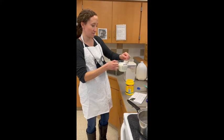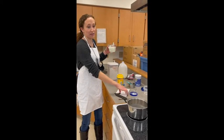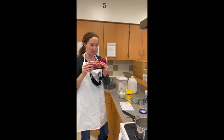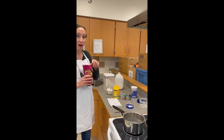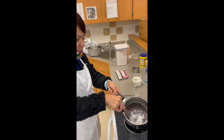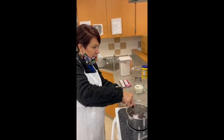In your saucepan, you want to add another cup of milk and your chocolate. For the chocolate, you can use chocolate chips — we have semi-sweet chocolate chips and you need about two cups. So I'm going to combine two cups of chocolate chips with one cup of milk in my saucepan. Now we have our chocolate with the milk in a saucepan and we're going to keep stirring as it cooks and melts.